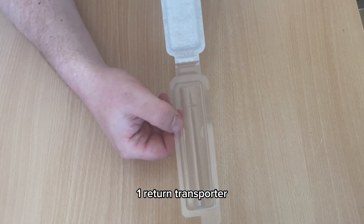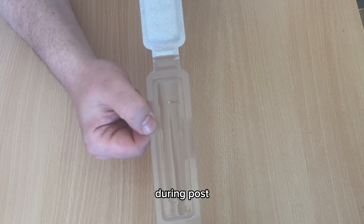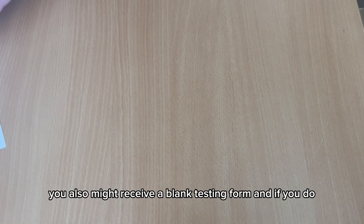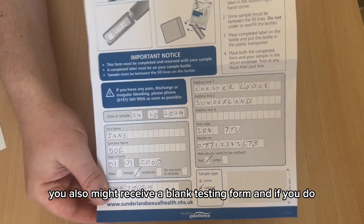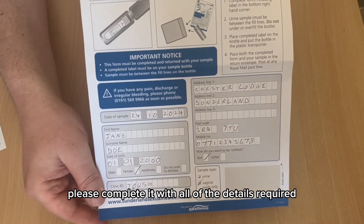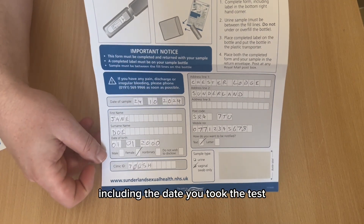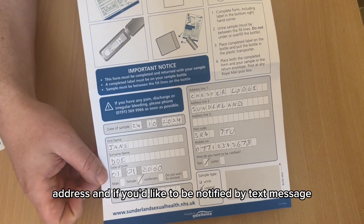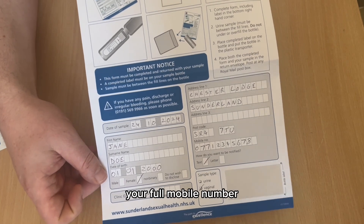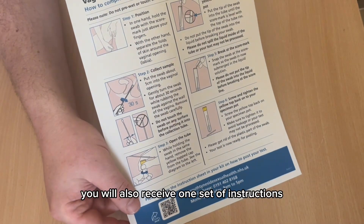It also contains one return transporter, which ensures there's no damage to your sample during post. You might also receive a blank testing form — if so, please complete it with all required details including the date you took the test, your name, date of birth, address, and if you'd like to be notified by text message, your full mobile number. You will also receive one set of instructions.